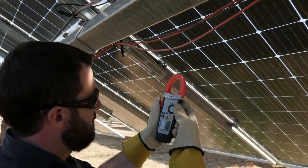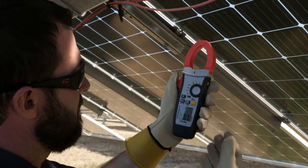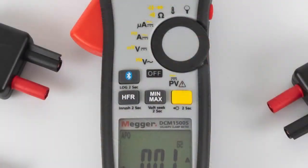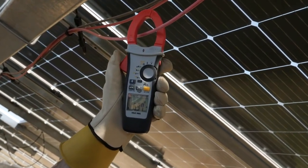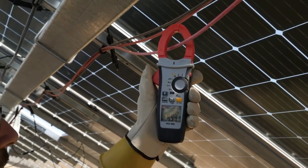To test the current flow in conductors, first turn the dial to the amperage setting. The default amperage measurement is DC. If you are measuring AC current, press the yellow function button to switch the tool to AC mode. Then press the jaw release button and center the conductor in the jaws for the most accurate reading.